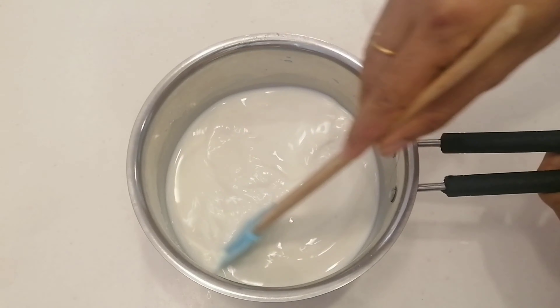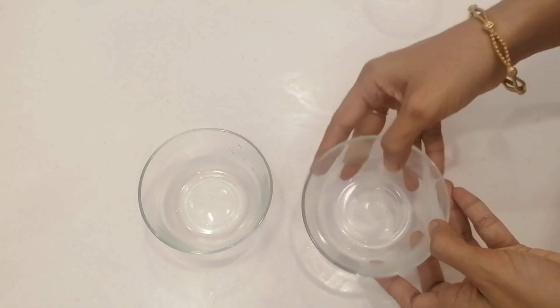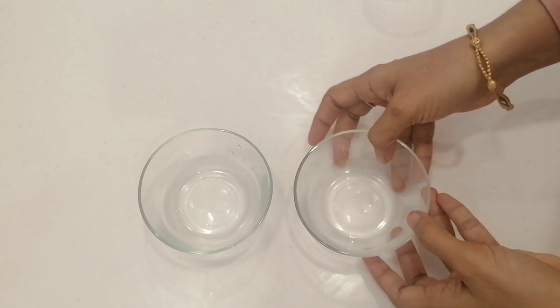Put it in the refrigerator. Let's mix it well. I will put the pudding in a glass bowl, or you can put it in a steel bowl.